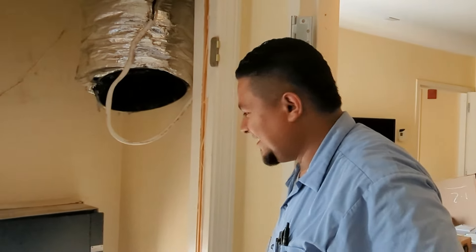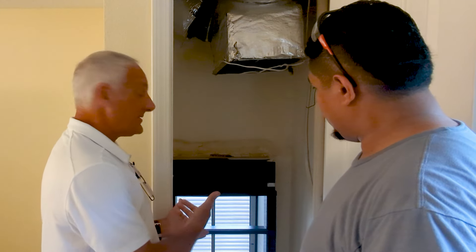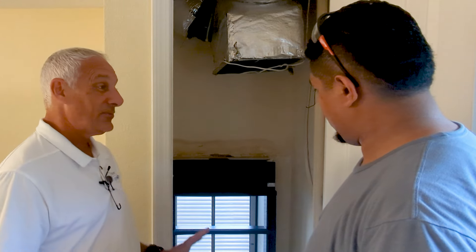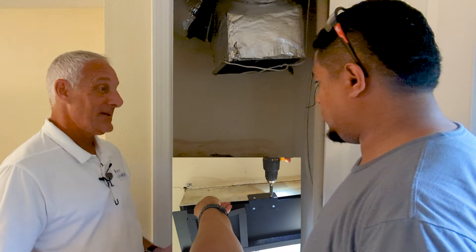All right, so that looks simple, Edwin. I wasn't even sure you got it all the way in there because it went so fast. That was pretty easy, right? It's a perfect fit. All right, Edwin, now we've got to secure that transition — it's not just going to sit there. There are several different ways we could secure it: we could use screws from the side going into the existing plenum, or we've got some angle brackets that can be used flat if the transition is flat against the wall, or you could bend the brackets and attach them that way. So, we'll just let you determine how you want to do it and let you go.